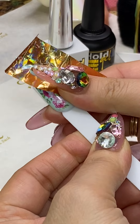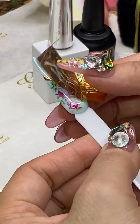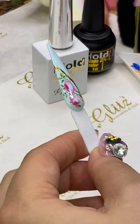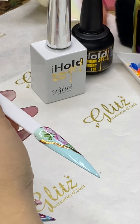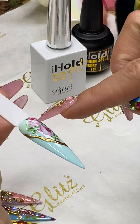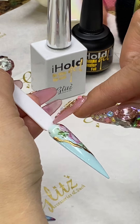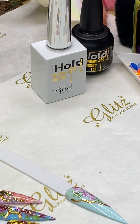When I train nail techs, students sometimes say their clients don't ask for this. I say: your clients don't ask for it because you don't have it to show them. Once clients see it on your nails or on a swatch chart at the station, they want it! You can leave the foil veins alone, or if clients want veins and crystals, just give them both.